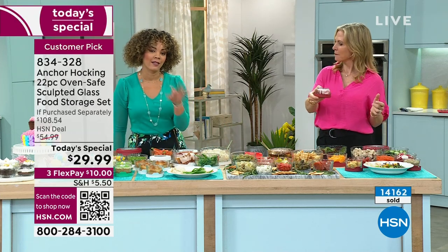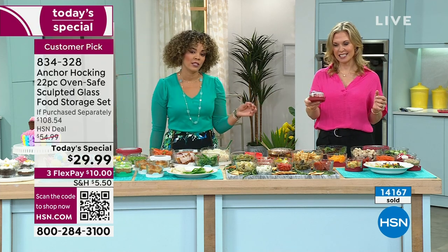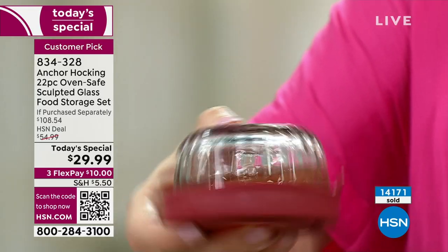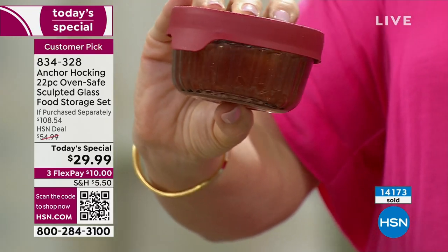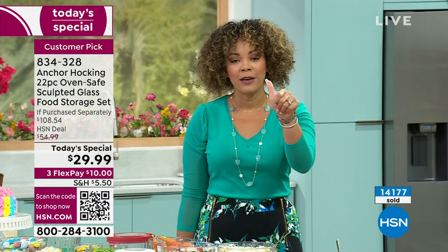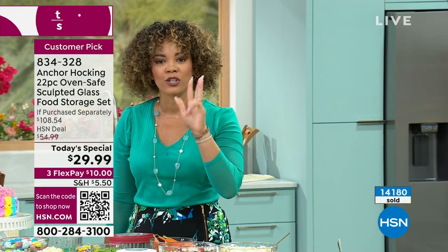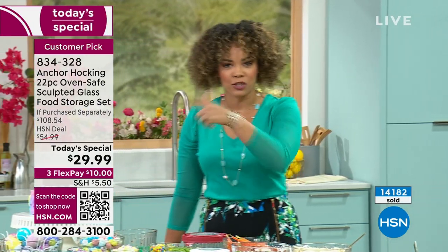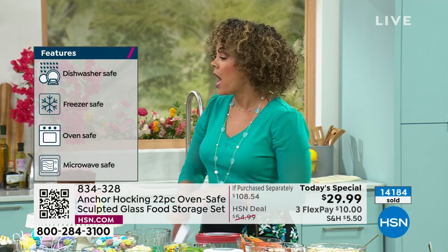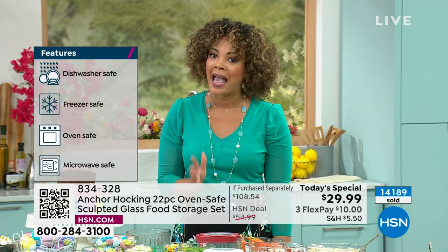Not only is it 100% airtight, it's also leak resistant. If you want to put leftover soup or salsa in there for an entrée you're warming up, you're able to do so. Freezer — check. Microwave — yes. Oven — yes. Dishwasher — yes. Prepping, storing, eating out of it — all yes. Gray is now gone. Congratulations to all those who were able to snag the gray.